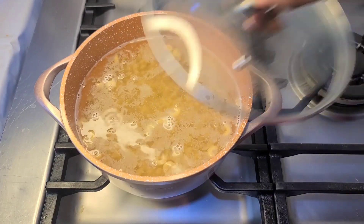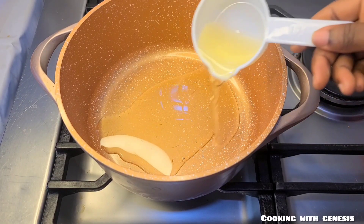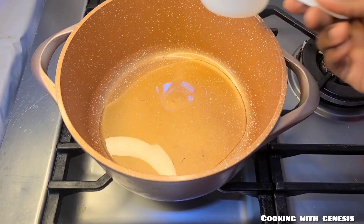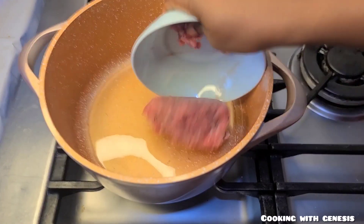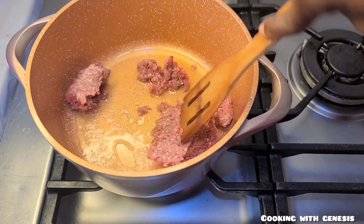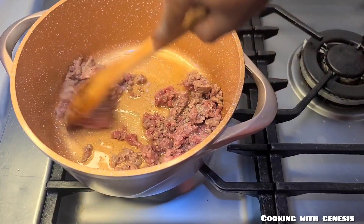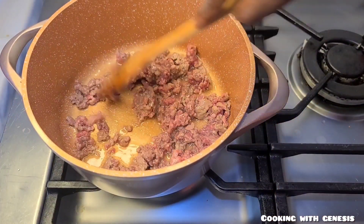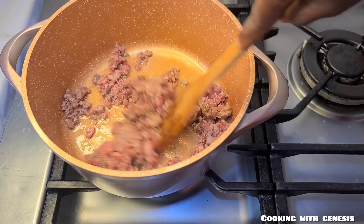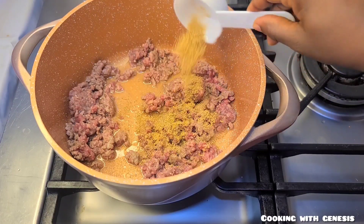In a different pot I'll add in some olive oil — you can use vegetable oil as well — and then go in with my minced meat. I want it to break apart so I'll mix it all together so it doesn't form big chunks.